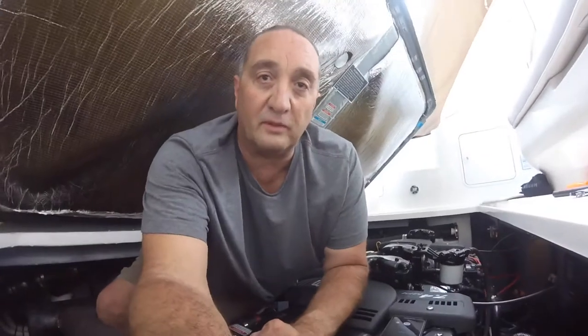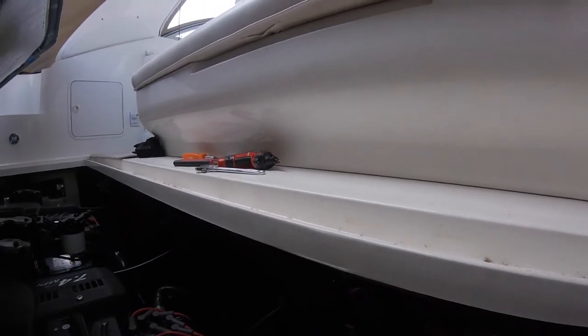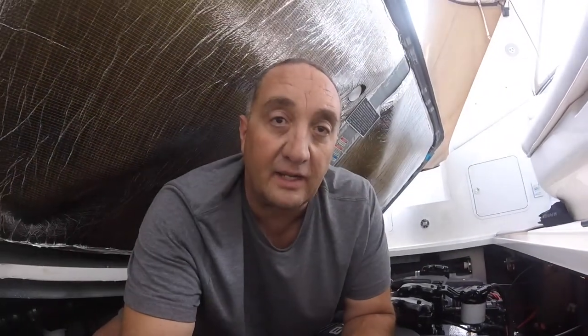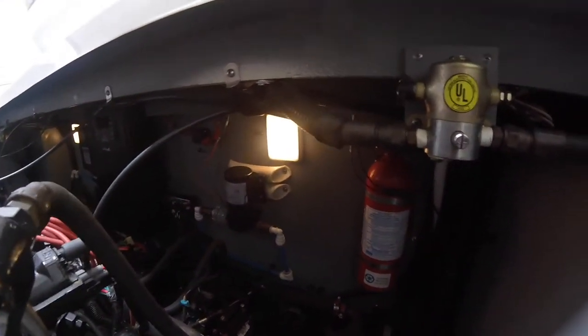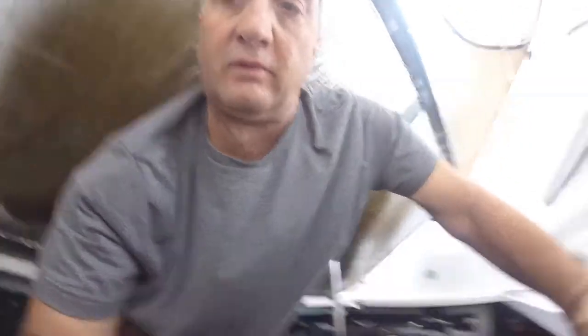As you can see, it's a tight squeeze for somebody like me — I'm six-one and it's a tight engine compartment. I only come down here as little as possible and I try to get all the tools ready so I don't have to climb in and out. Anyway, my water pump is located on my firewall back here. Different boats and models could have it anywhere, so you have to first locate the pump and then find the easiest, most convenient access.